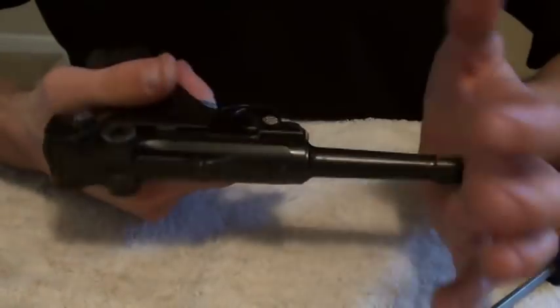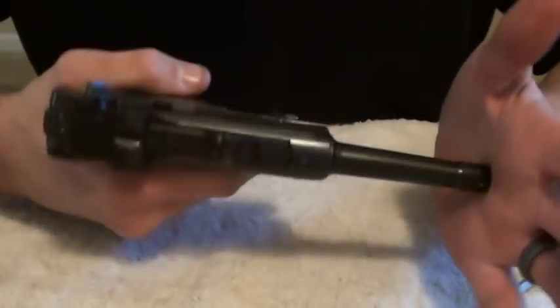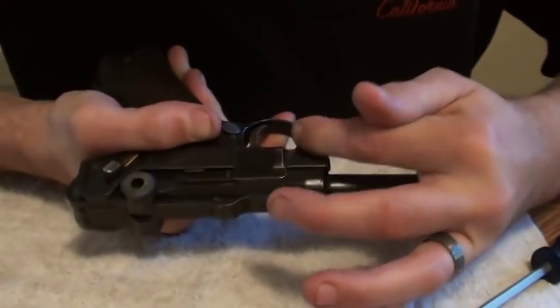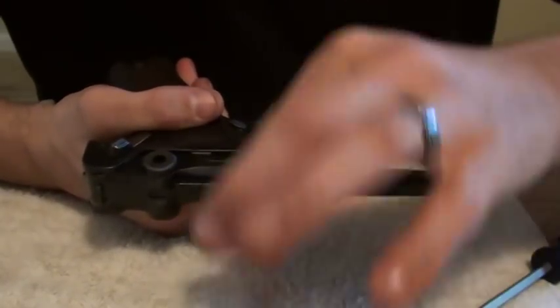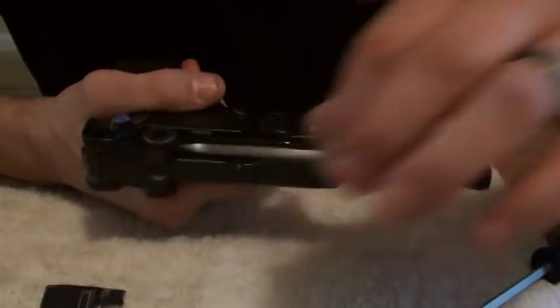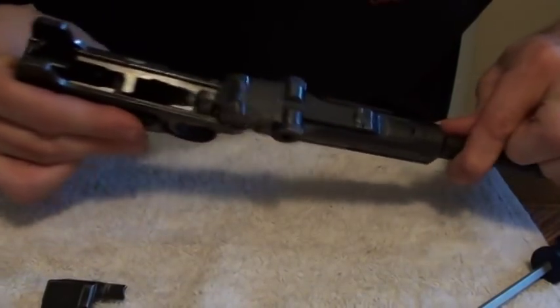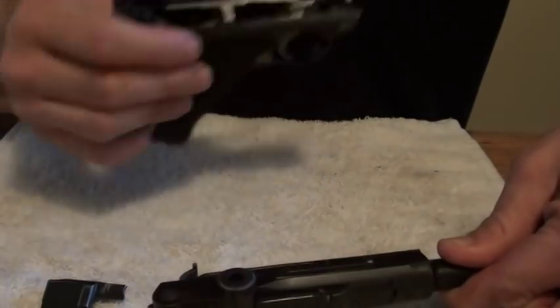So let's start. First, you take the side plate off — just push forward on the barrel, then swing this down and release. Side plate comes off. Put that aside. And the barrel just slides right off. So you've got the barrel assembly here and the frame assembly here.